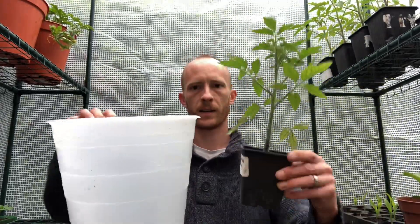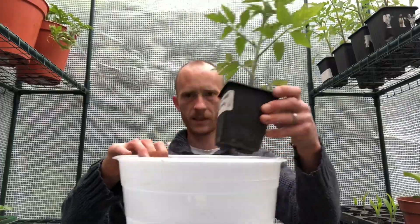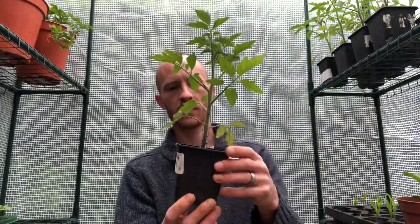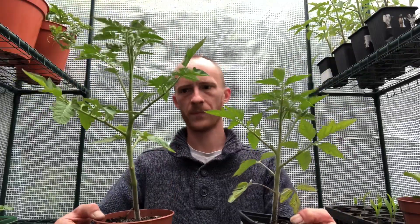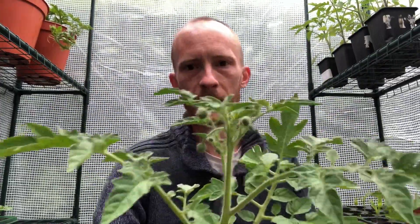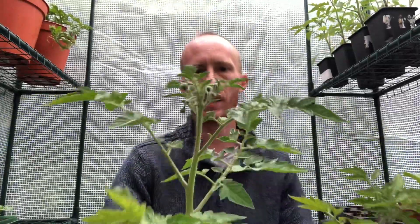Just to give you an idea of the size — they're pretty big, so they should be good for the greenhouse ones. I'm going to do probably four tomatoes in the greenhouse. I've got two different sowings here. Obviously the bigger ones were about two weeks before these ones. I've already potted these ones up once, and they've actually got flowers on them waiting to come out.